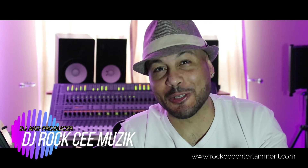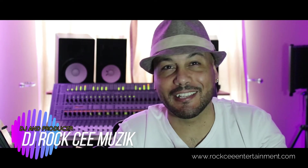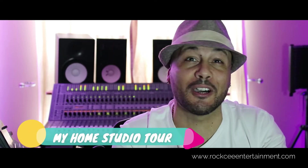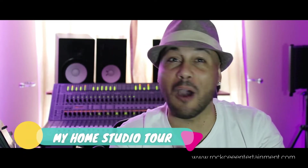Hey, what's up my YouTube family? It's your mate DJ Roxy from Roxy Entertainment coming to you with another video. In today's video, I'm going to give you a quick tour of the studio. I know it's been a while.